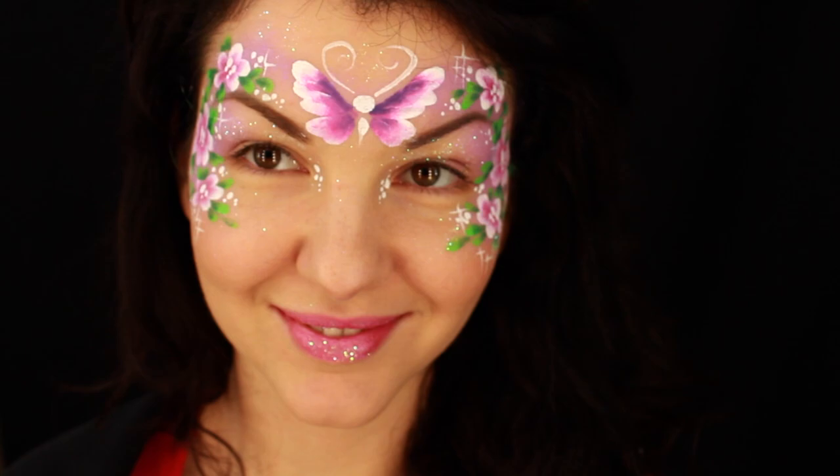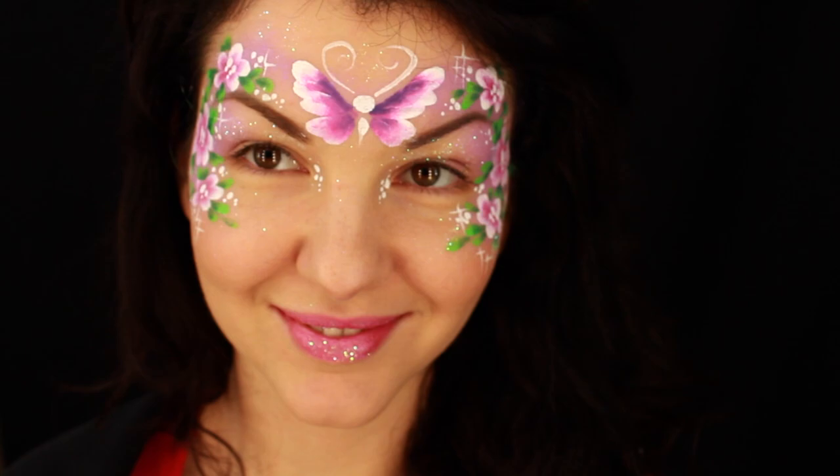All done! Thanks so much for watching, I hope you enjoyed. Please subscribe, like, and comment, and see you in my other videos — bye bye!